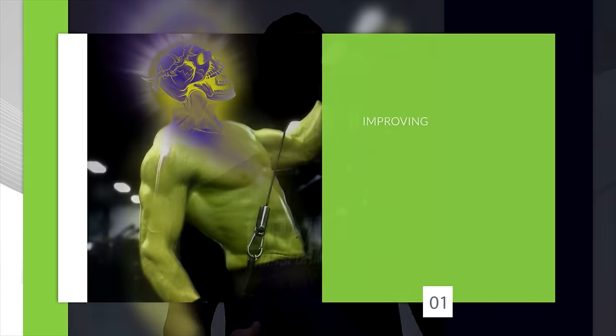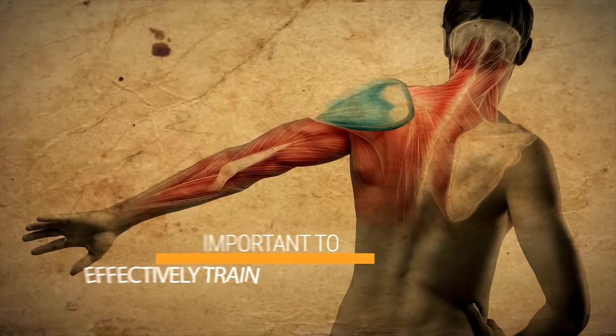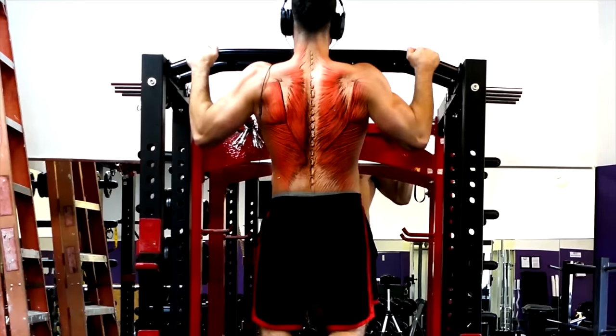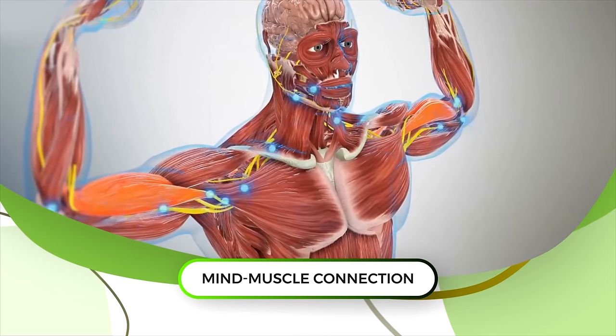First, you have to work on improving something known as the mind-muscle connection, because it's especially important to effectively train the rear delt. It's very easy to have other muscles in your back like your lats, rhomboids, and traps take over any pulling movement that involves the rear delts. That's where the mind-muscle connection comes into play.